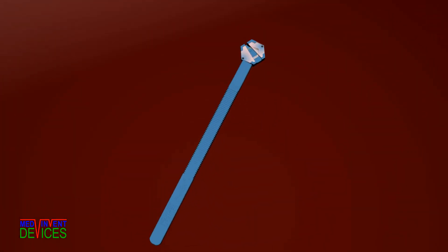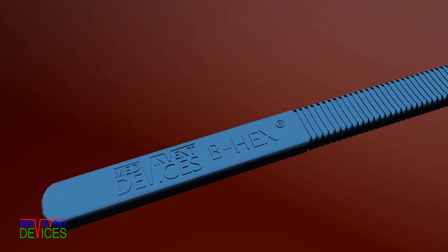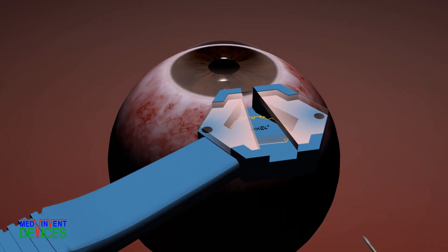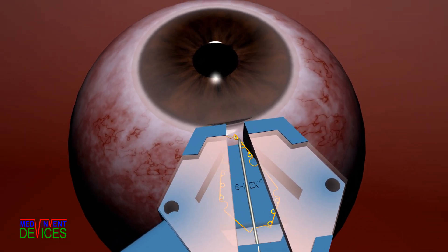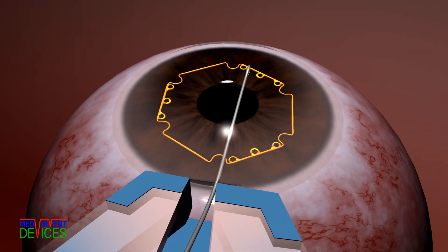The ergonomically designed housing presents the preloaded sterile device at the incision. After viscoelastic is placed into the housing, the B-Hex 23 gauge forceps advances the device through the incision into the eye to simply place it on the iris without tucking any of the flanges.